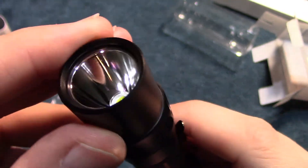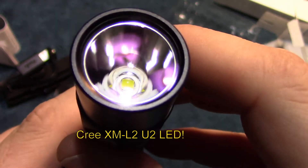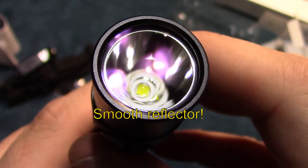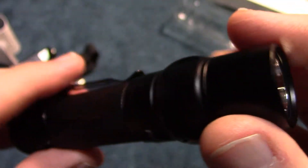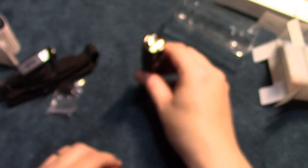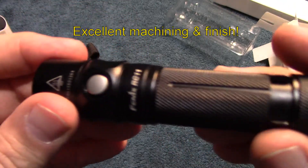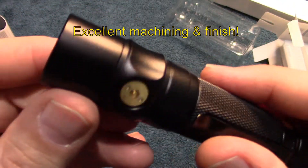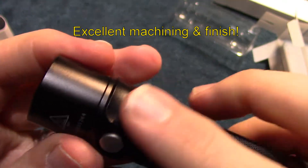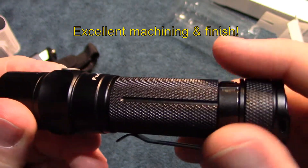This is the XML2 U2 by Cree. You can tail-stand this light. It's an all-around excellent finish — smooth with a nice semi-gloss. Just a nice style, I'm liking it a lot.